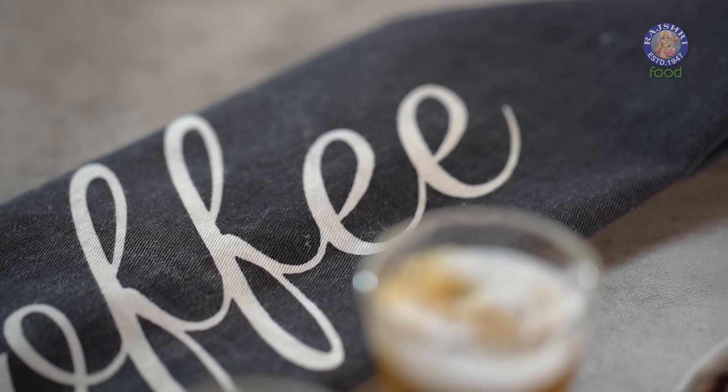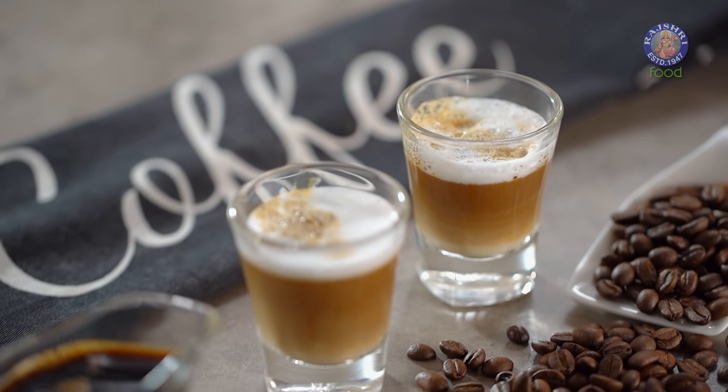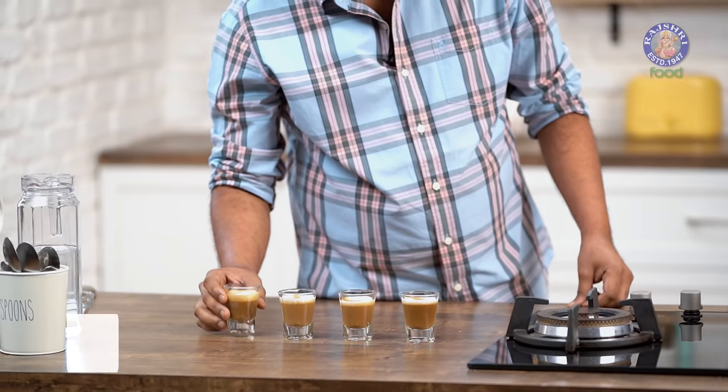For all of you who don't know what this coffee is — it's espresso right at the bottom, and a little bit of foamed milk, and just a dot of coffee. How that happens? Well, we'll move into that slowly.